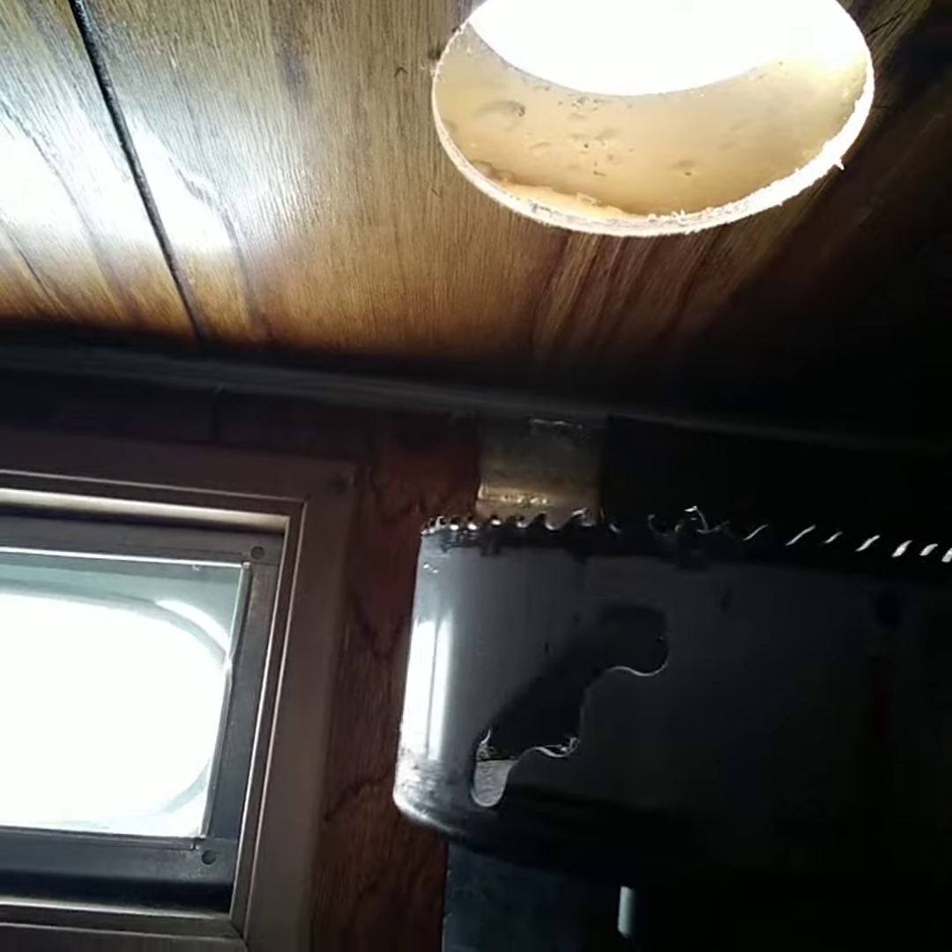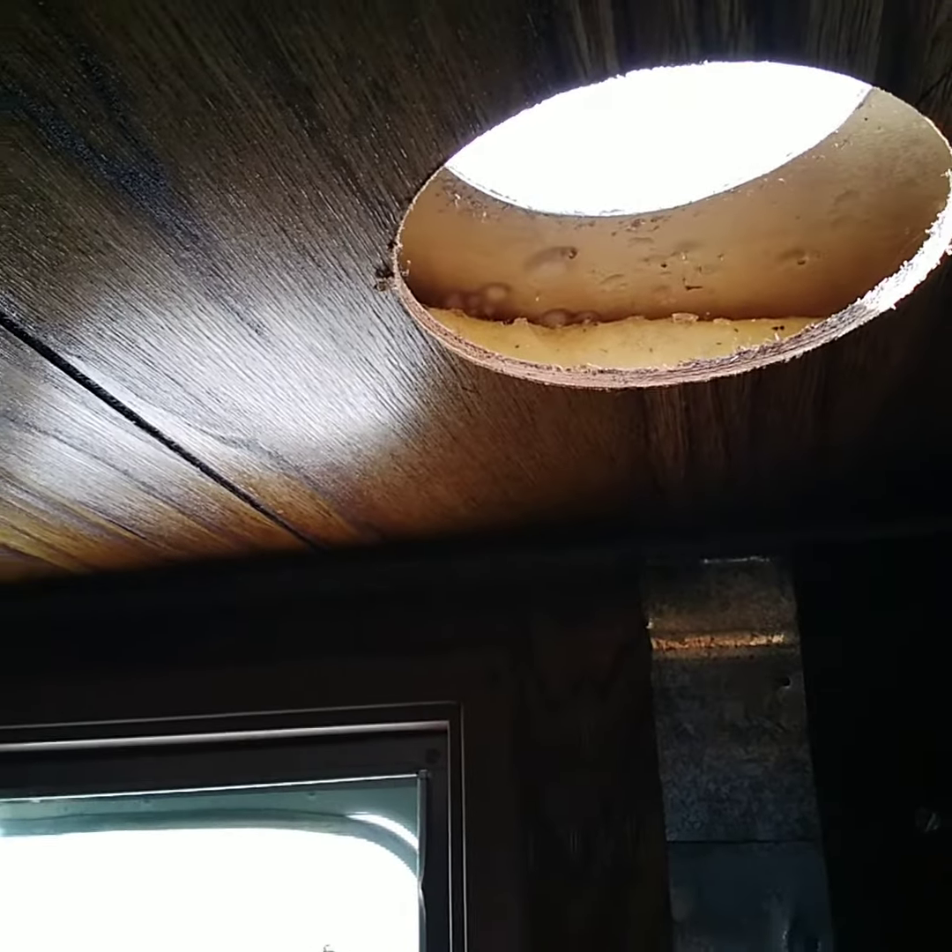Good morning everybody. Today I went ahead and drilled the hole through my roof ceiling — it was actually really easy. I just got this drill and went right up through, cut both the aluminum sheet metal for the roof as well as the tongue and groove paneling. It went well, took about 30 seconds to cut that hole.